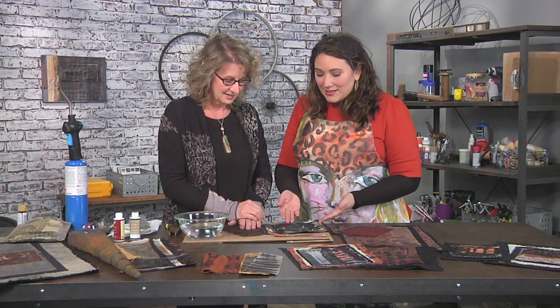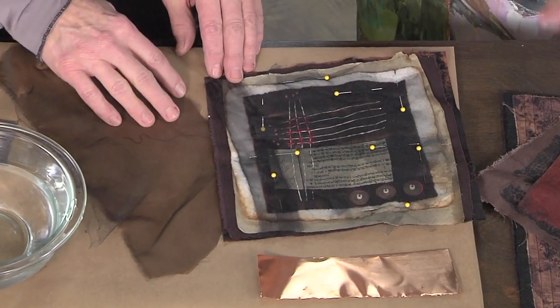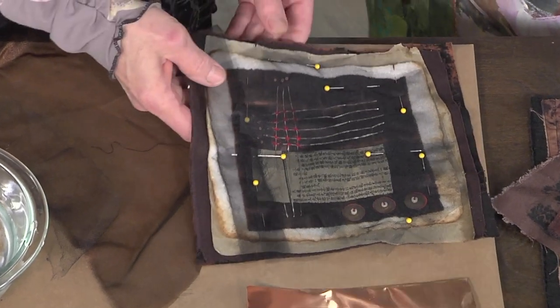Well, rusting and antiquing and making things look old and corroded — that's my jam, that's what I do. And we're gonna start here with a stitched piece, which also has paper in it and all sorts of stuff. This is a real mixed media piece.